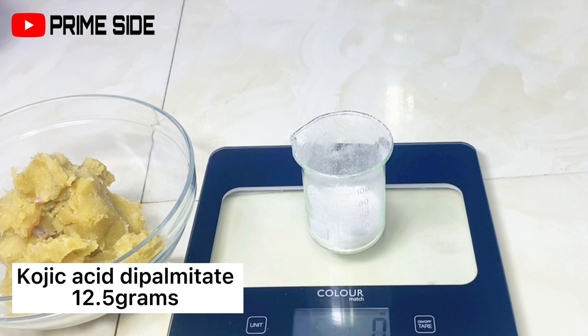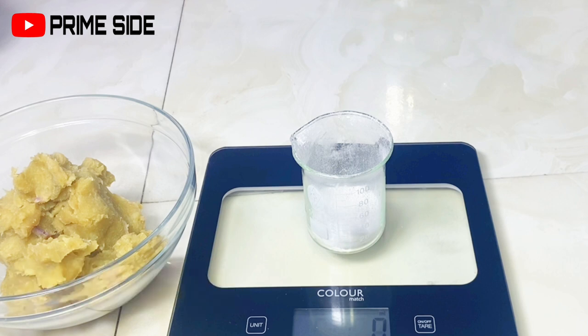I'm using 5% of kojic acid dipalmitate here, which is about 12.5 grams, because I'm making 250 grams of this whipped soap. Now 5% may be a bit high — the typical usage rate is about 2 to 3% — but I'm using this percentage because I want an intense lightning effect. It is safe because this is a rinse-off product, so I wouldn't advise you to use kojic acid at 5% in a leave-in product. I'm going to pre-dissolve the kojic acid dipalmitate before adding it into my main recipe.